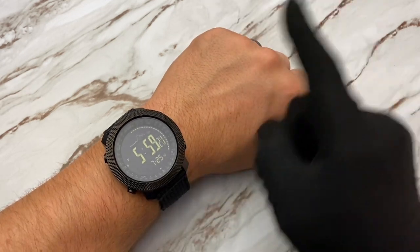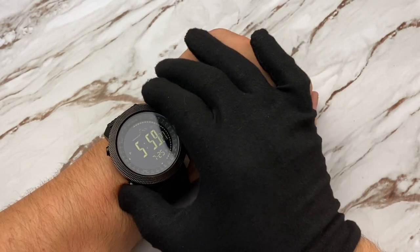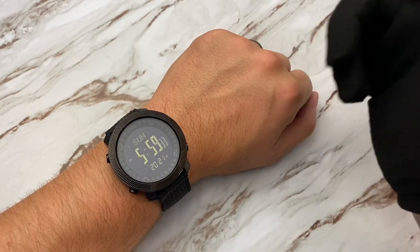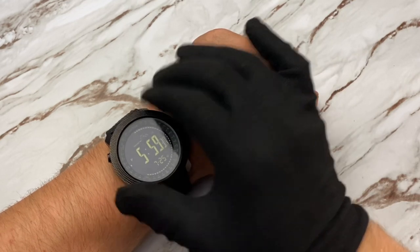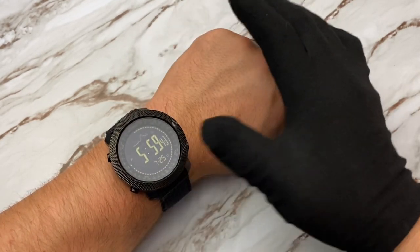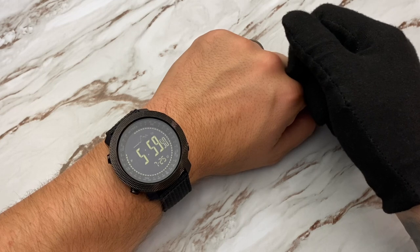If you want to reset the time, hit the main button at the 7-8 o'clock position and cycle through just like anything else — hold it down to skip and it goes right back. Extremely easy to use. The directions are garbage honestly — it was really complicated to read them, and it's just easier to mess with the watch for a while.